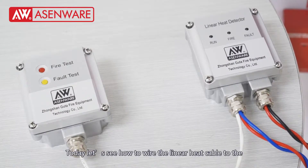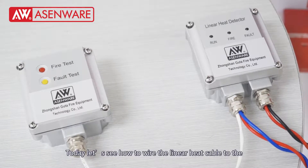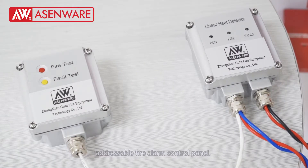Welcome to SMWare. Today let's see how to wire the linear heat cable to the addressable fire alarm control panel.